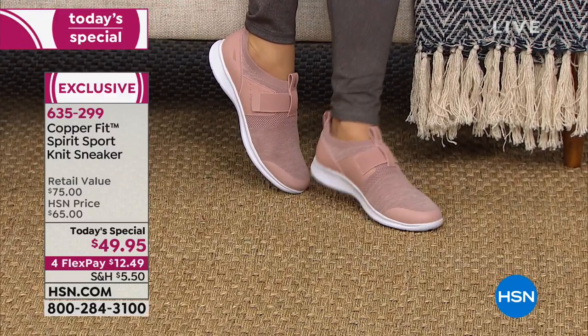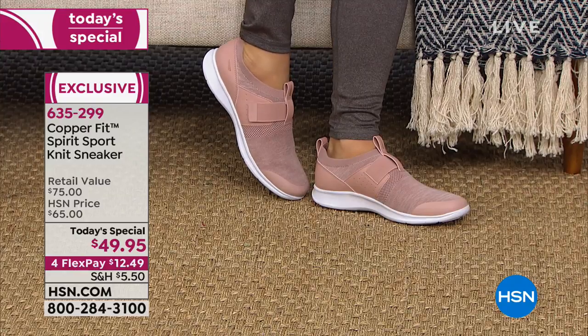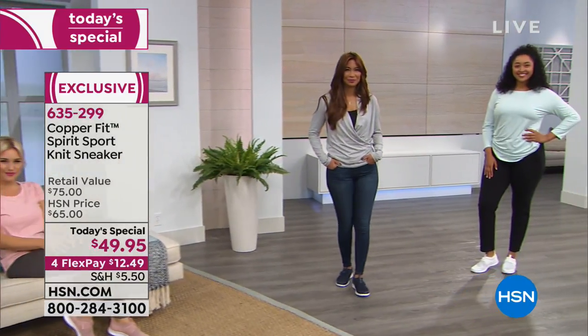Today at $49.95 — normally it would be a $65 value — and on top of that we're featuring four monthly flex payments, so that's $12.50.